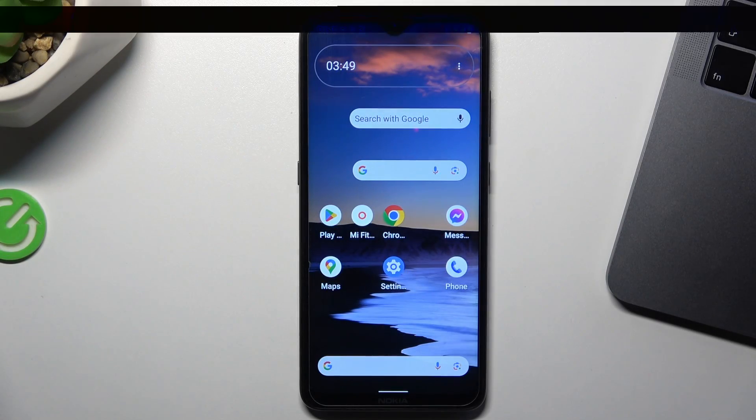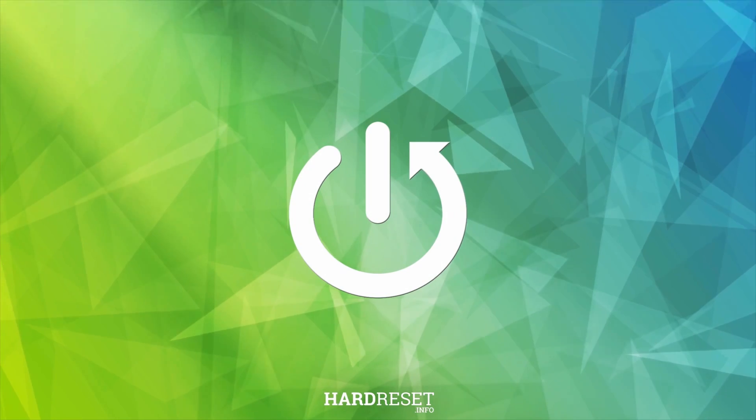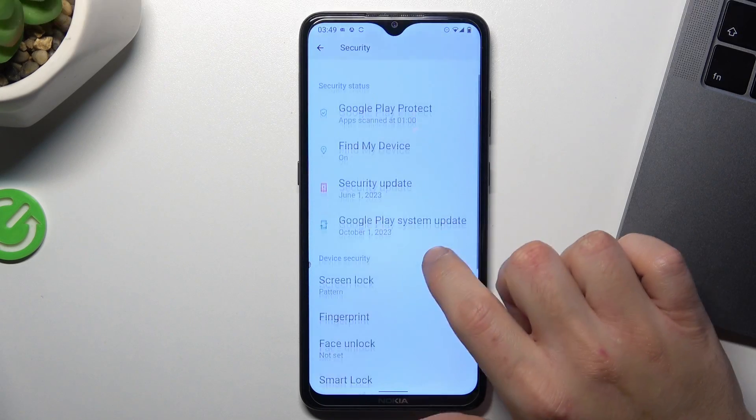Today I'm going to show you how you can set fingerprint lock in any Android phone. In the first step, open the settings, then go to security and choose fingerprint.